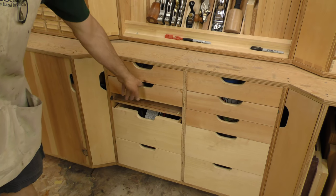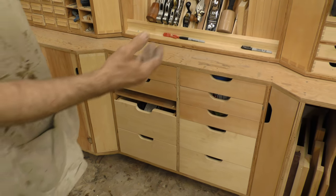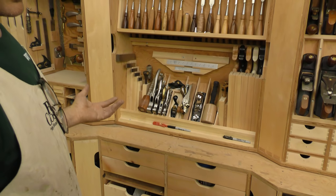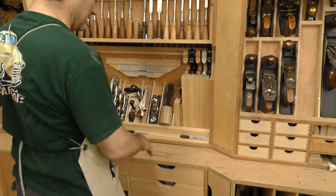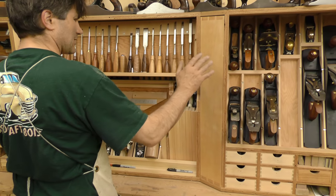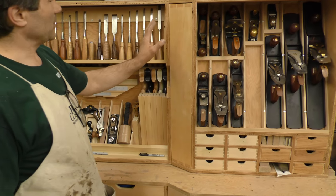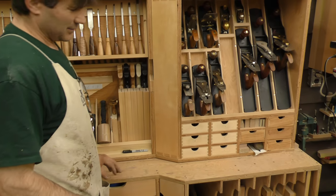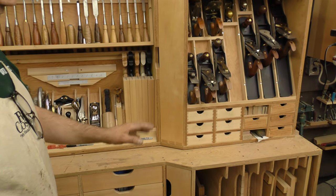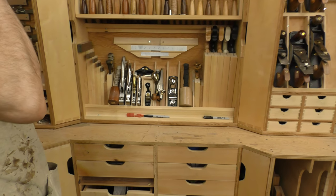Over here we have stuff that we use on a fairly regular basis. I wanted a little bit of depth and interest, so the middle section kind of comes in so when you're standing here you have access to everything. This top unit is set back so that you have a little bit of counter space here. The problem with counter space is stuff gets left on there and then you can't access your drawer, so that's a little bit of a double-edged sword.